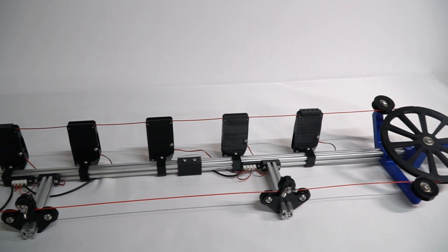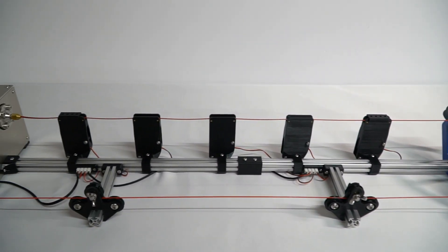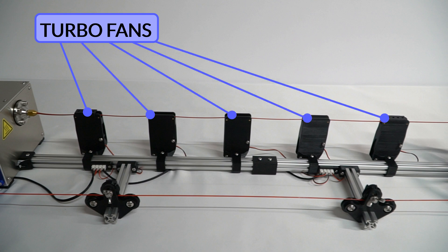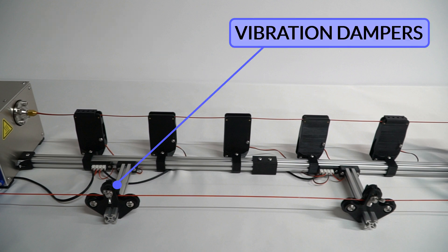The first modification is that the fan of the previous model has been replaced by 5 turbofans. Instead of being always on, the speed can be controlled from the extruder itself, allowing greater control. In addition, two oscillation reducers have been incorporated to ensure better consistency in the filament.